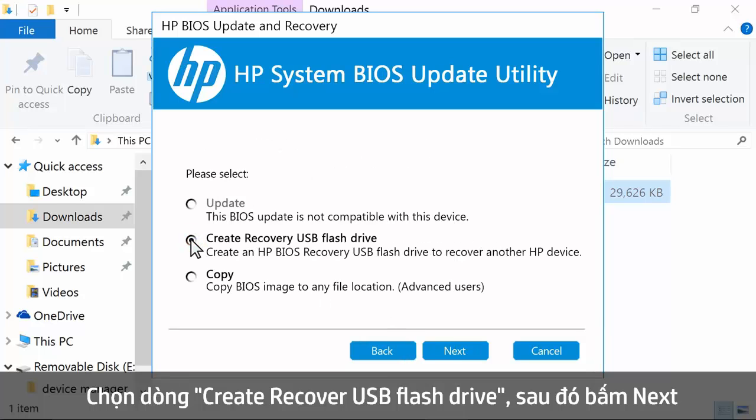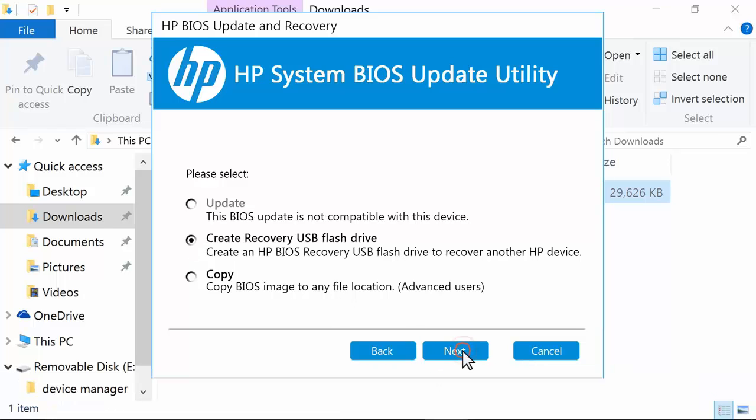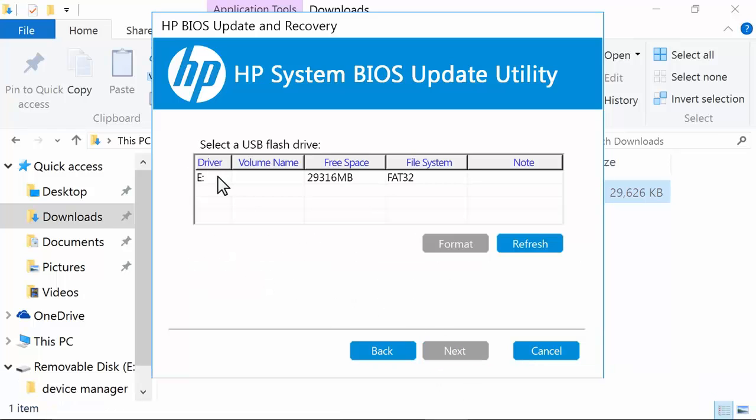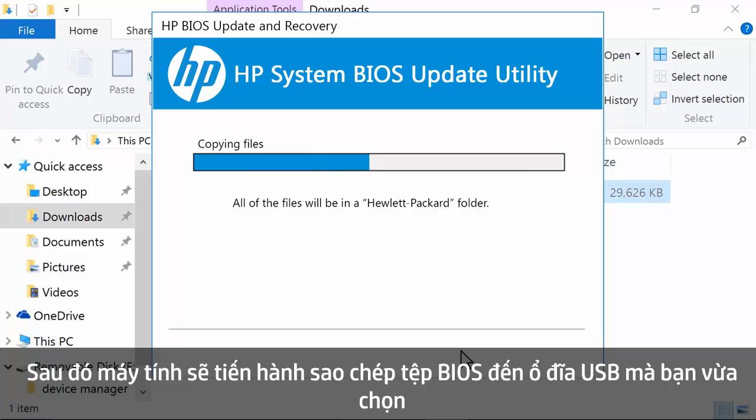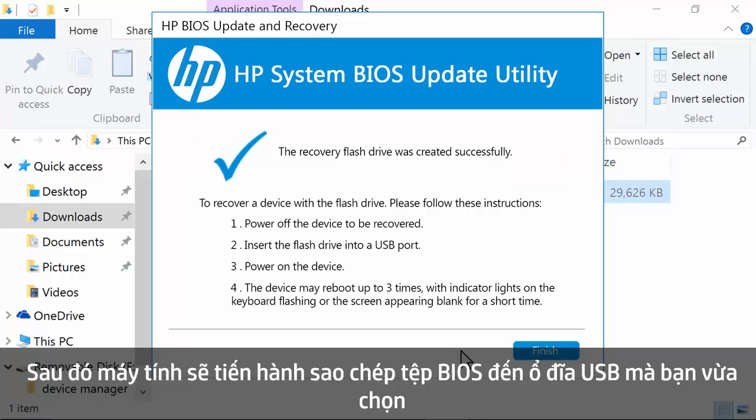Select Create Recovery USB Flash Drive, then click Next. Select your USB drive, then click Next. The computer copies the BIOS files to the USB flash drive.